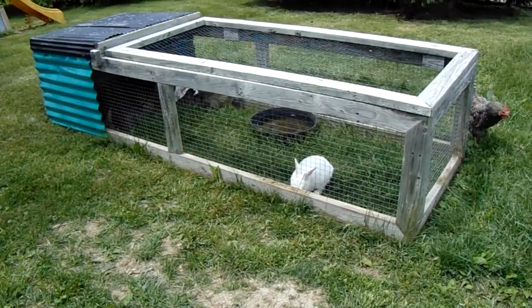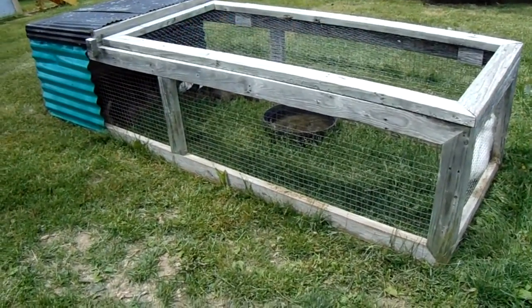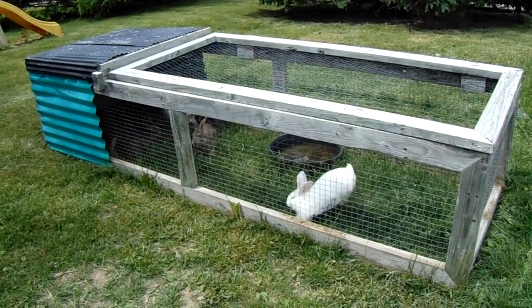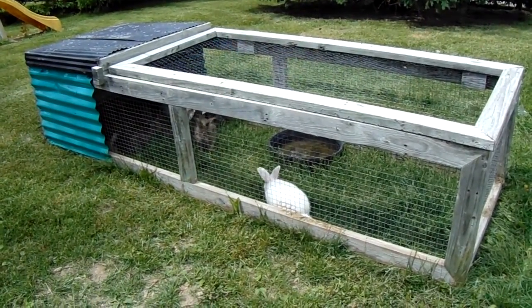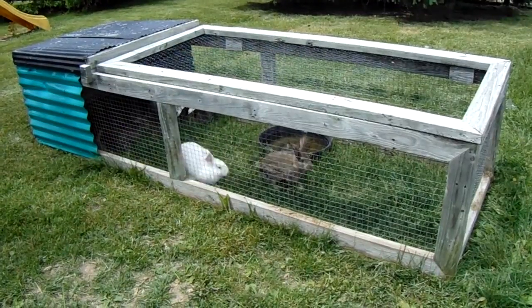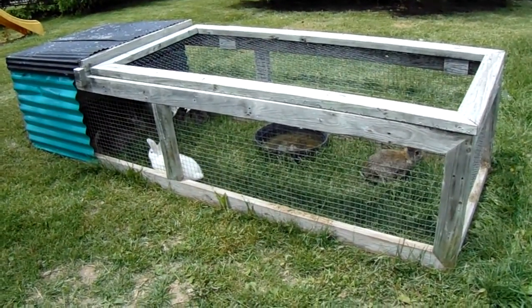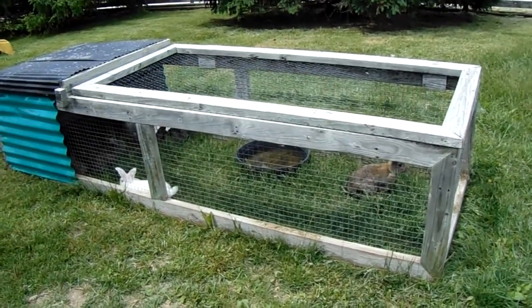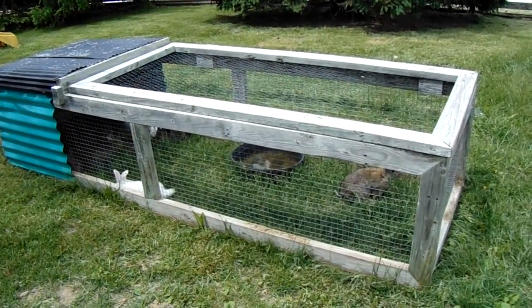And they absolutely love it. They can eat as much green grass or weeds or whatever it is they want. And I don't have to pick it and give it to them like I do my other rabbits, so it's always nice. We move it twice a day so they can have fresh grass all the time.